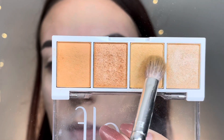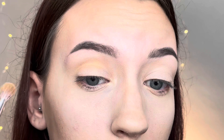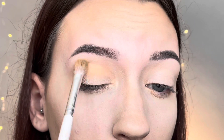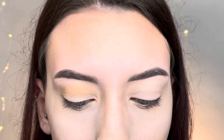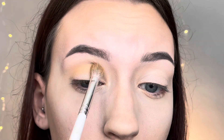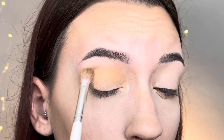For look number four, I'm going in with the lighter matte shadow and blending it all along the crease of my eyelid in circular motions. Since I have hooded eyes, I blend the eyeshadow right in the crease and a little bit above it so the eyeshadow peeks above my eyes.